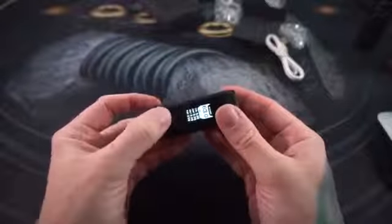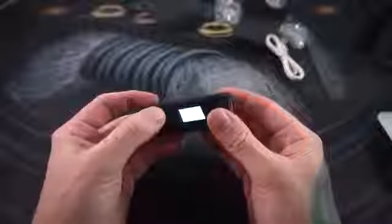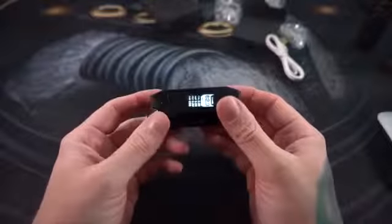In addition to all the temperature control stuff and the curve mode, it does have wattage mode and bypass mode, and really those are the only two modes I personally use. One thing I absolutely love about this Aegis Mini is how clicky the buttons are — I'm going to hold these up to the microphone so you can hear how clicky these buttons are.